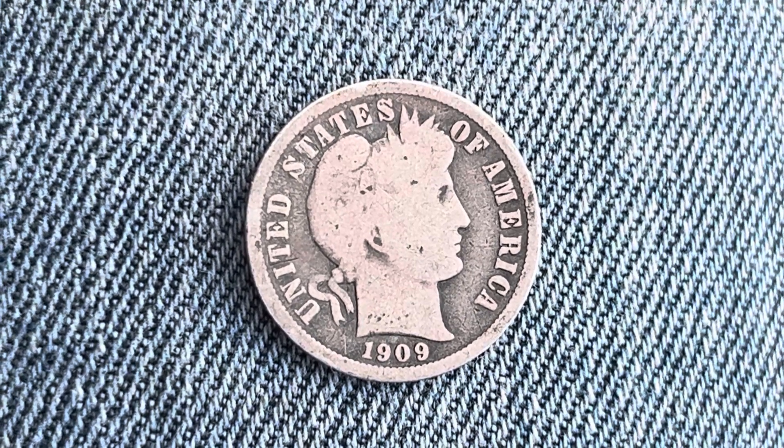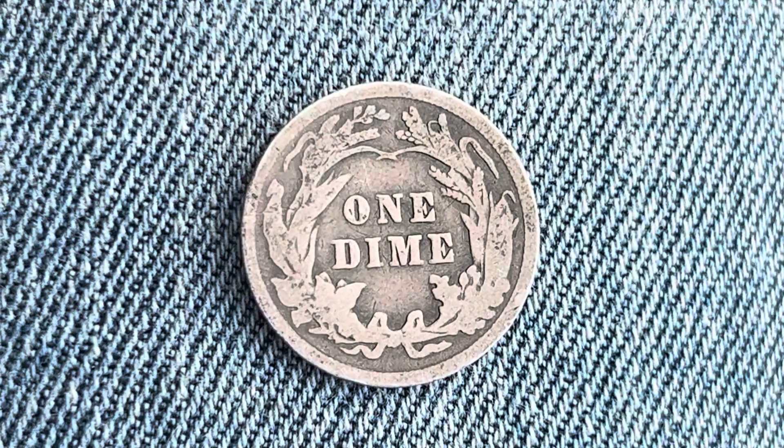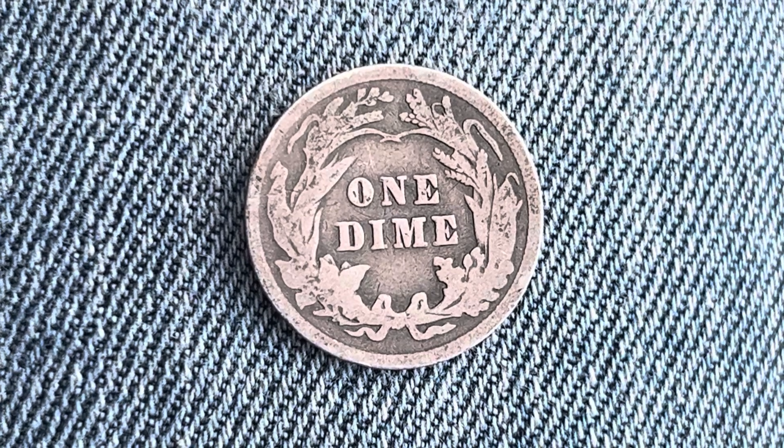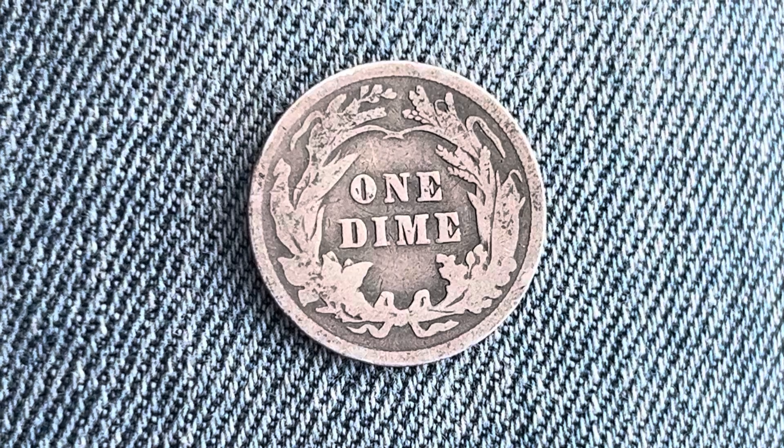Now let's go ahead and flip this coin over to enjoy a look at the back of the coin, or you may call this the reverse of the coin, or simply tails. And what a beautifully designed coin this is, both front and back, both outverse and reverse, both heads and tails.